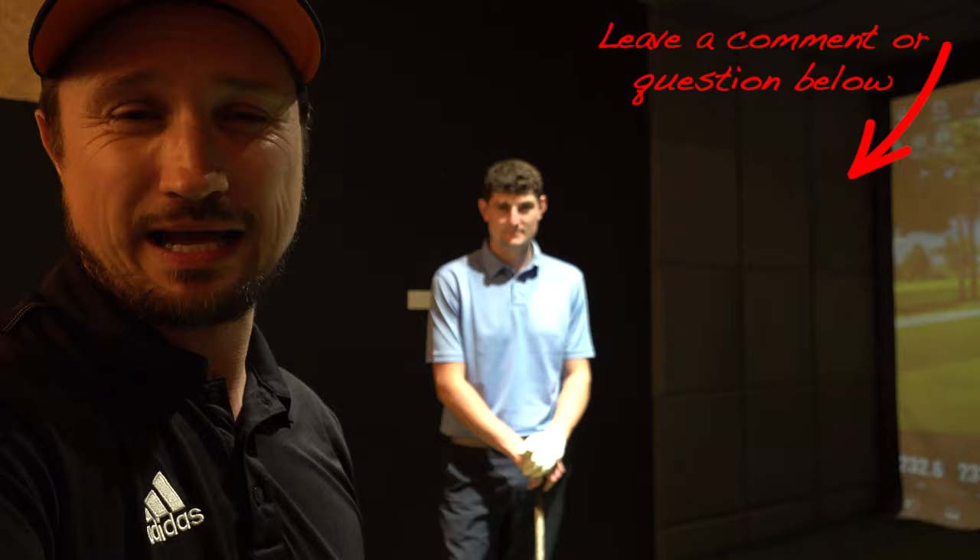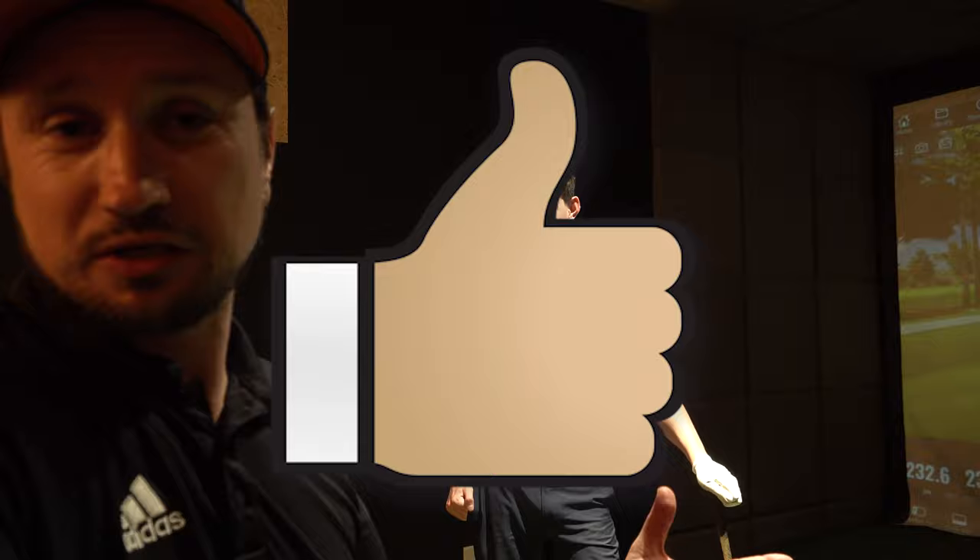Comments, guys, really help the channel — any comments, even if it's just saying I'm rubbish, anything like that helps. Likes. Check out the other videos, and I'll see you in the next one. Don't forget to subscribe.